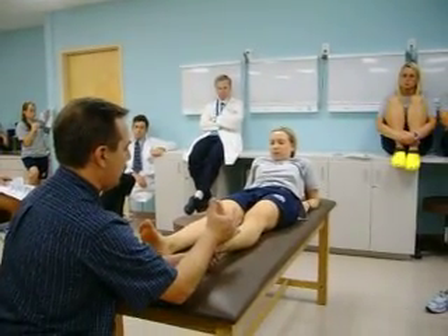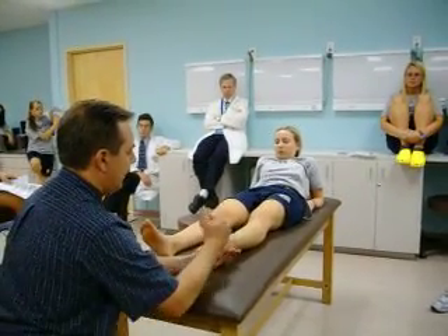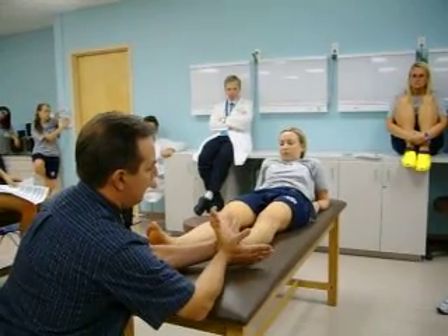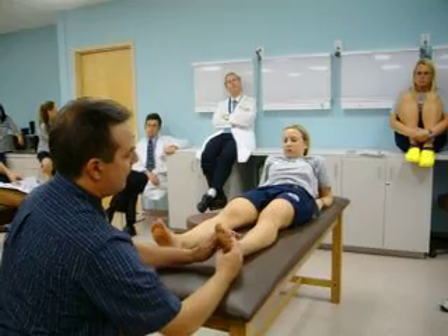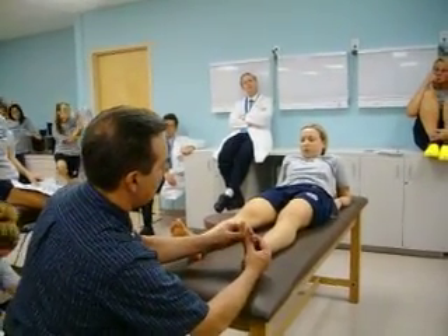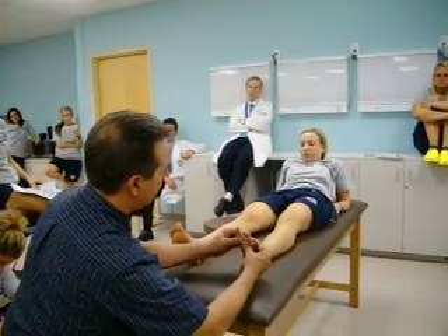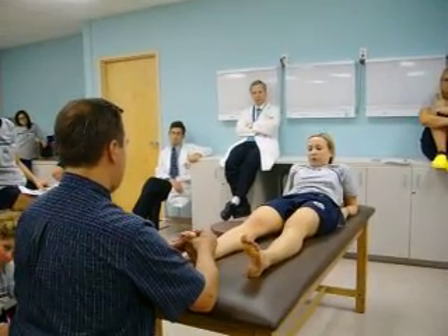Relax and dorsiflex and plantarflex. Then bring your heels down to the side, invert the ankle and evert the ankle. Then slide your fingers up and stabilize the MTP joint. Ask the patient to bend their toes as far as they can. Straighten your toes out. And same thing over here — bend your toes and straighten them out.